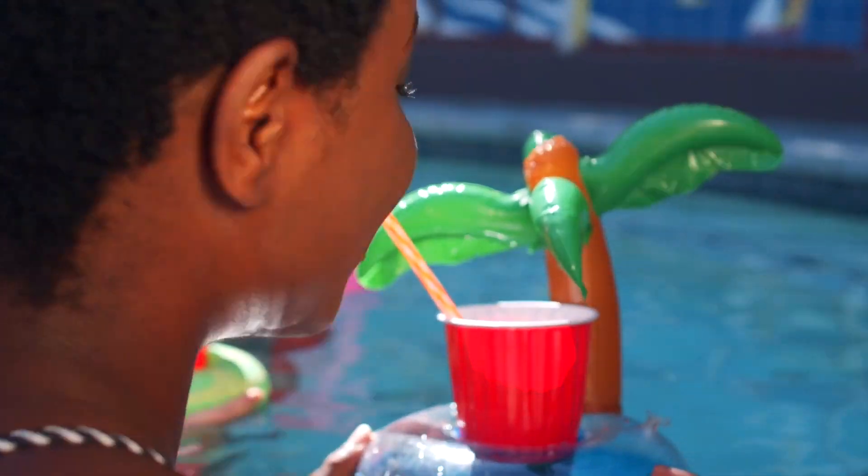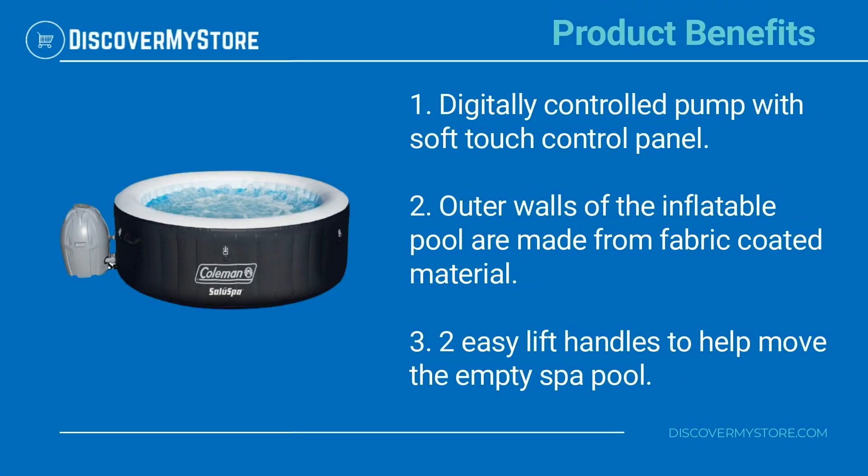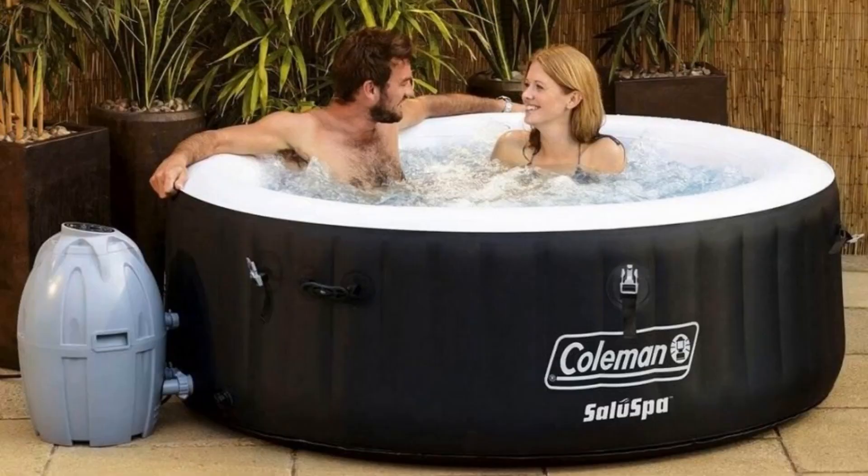Product benefits include a digitally controlled pump with a soft touch control panel. The outer walls of the inflatable pool are made from fabric-coated material, and there are two easy-lift handles to help move the empty spa pool. For instructions on assembly and use of the pool, see the manual.